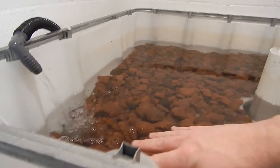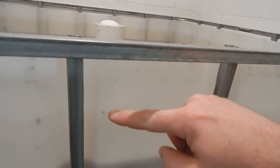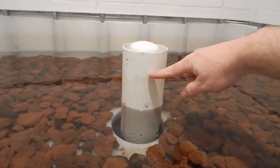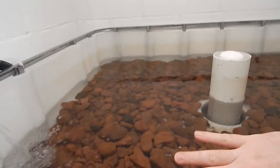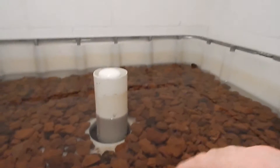The grow bed fills up with water to a certain point — right to where this little dot is — which is exactly when the siphon starts. Once it gets to that level it'll drain. It takes about 20 minutes for the grow bed to rise up right now, and then about 10 minutes for it to drain back down below.